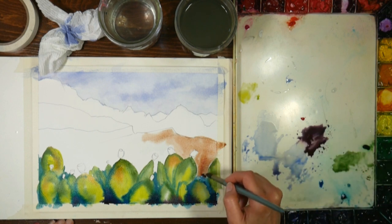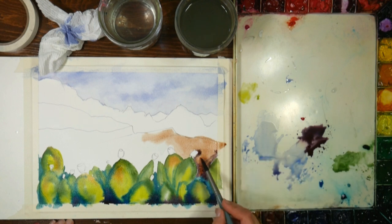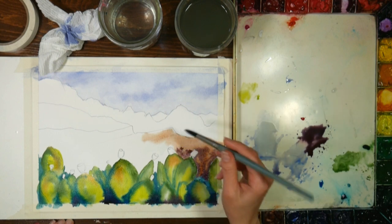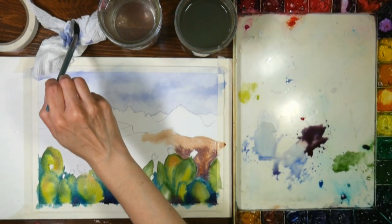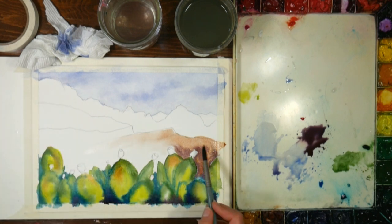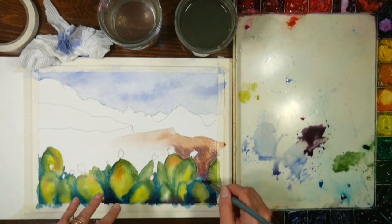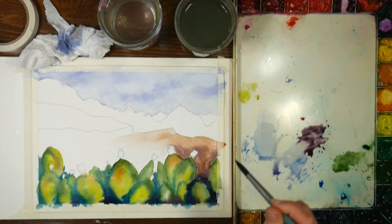We're going to throw in some of that mixed purpley color and let it mix in with the burnt sienna right on the paper. I don't think I really need to go further than that. Everything else is fine because there were defined edges where we had just one little cactus on its own, and I wanted to do something to integrate them.